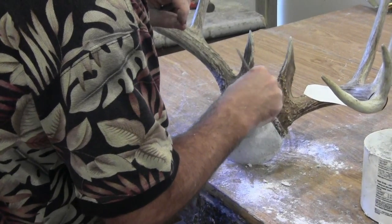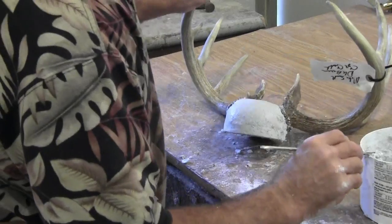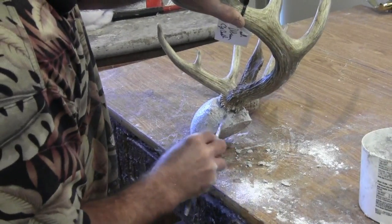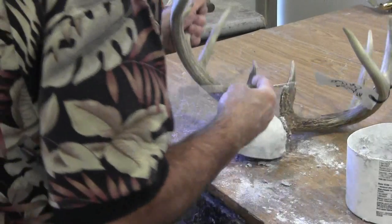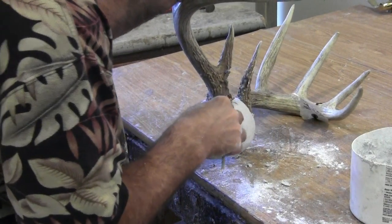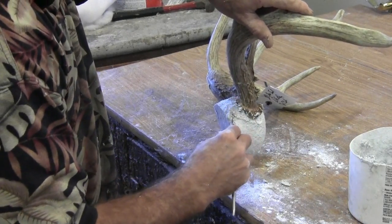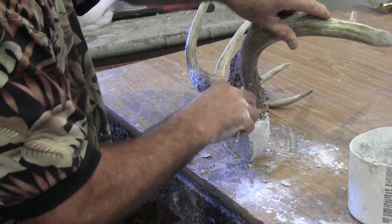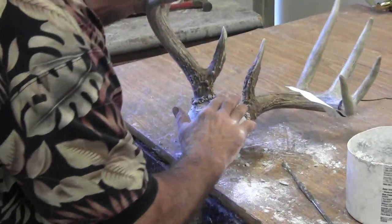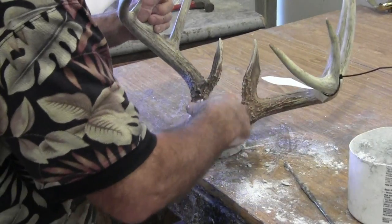Make that gap all the way down to the base of the skull and the horn burr. Whatever extra paper mache you pull out of there, scrape it off. Give yourself a nice clean gap, then repeat that step on the other side — that's where we're going to tuck our leather edges when we finish this mount. Dampen your hands again, but don't get them real wet, just dampen them. Round off any edges you have.